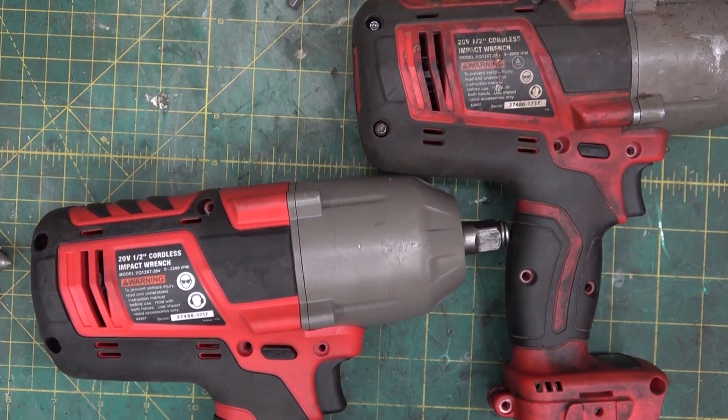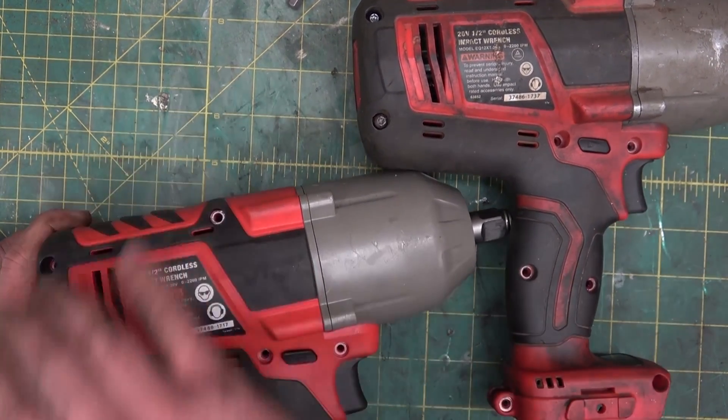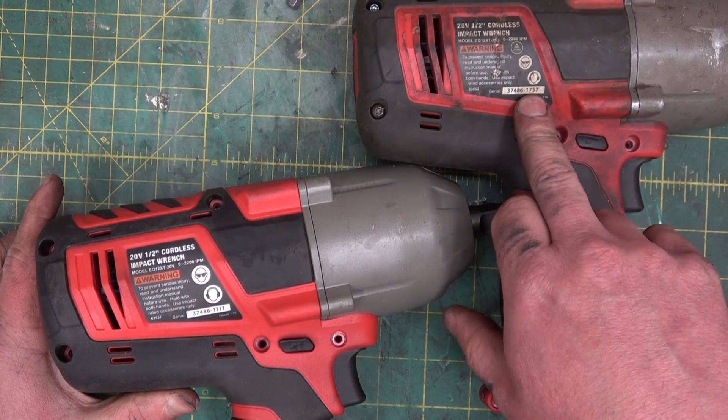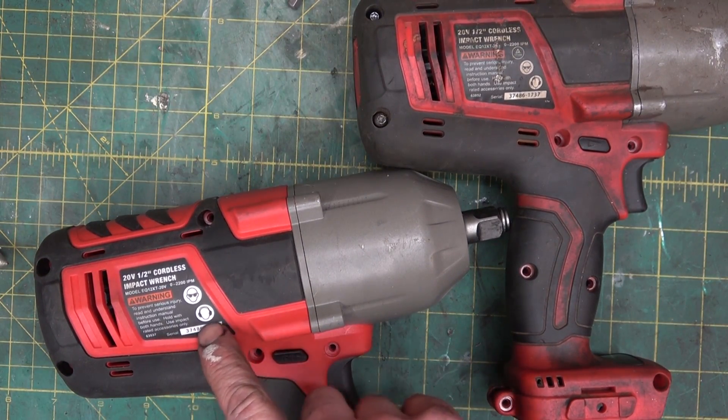Well, just about A part. And if the serial numbers are anything to be... they're very close in serials, but 20 away. So those serial numbers don't mean anything. They're just printed on.